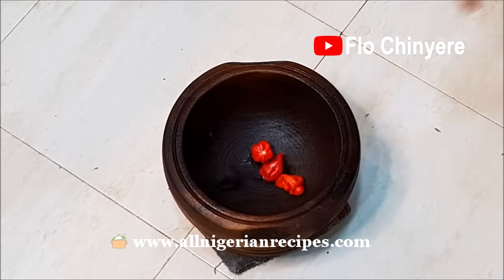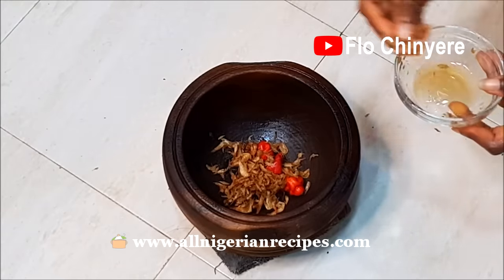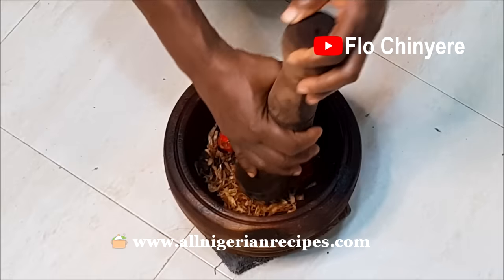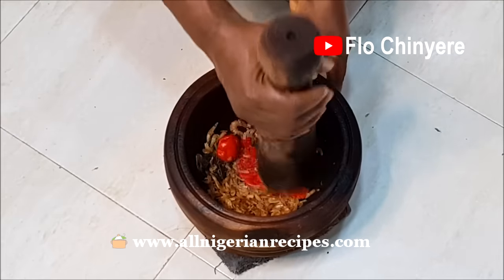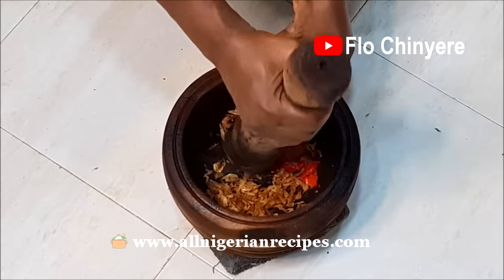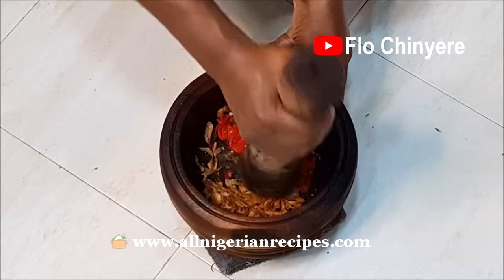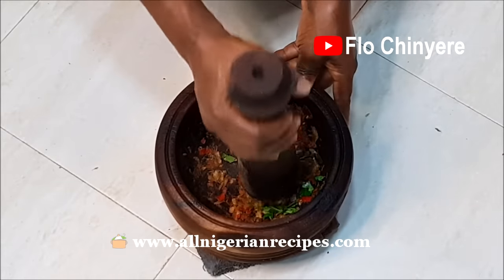Pound the habanero pepper, ogiriopei, crayfish, and chopped otaze in a mortar. The aim here is to give the ingredients a rough pound — they shouldn't be smooth. If you're using a blender, ensure that you don't blend till smooth, else the soup will look bleh — like pieces of fish sitting in a pool of muddy water.